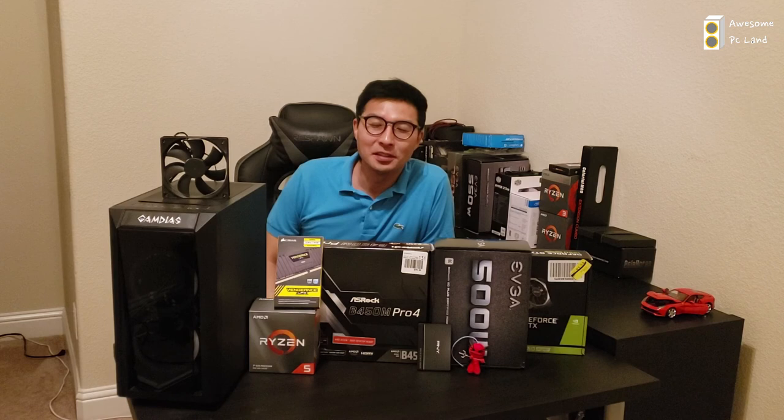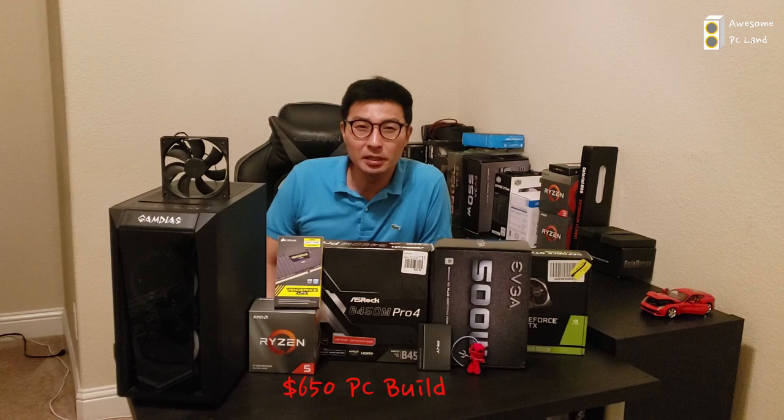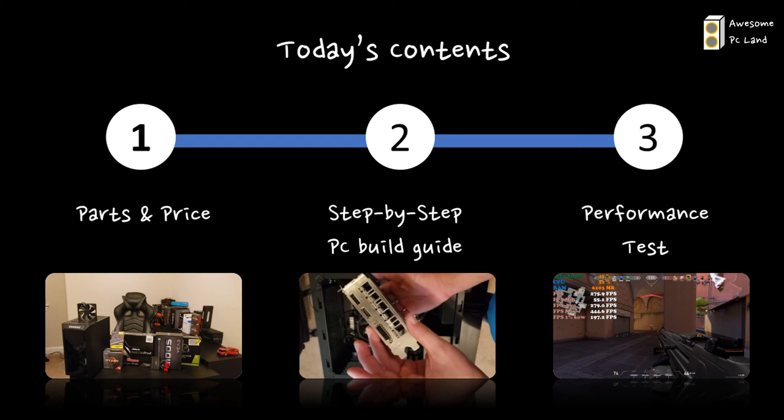Hello guys, welcome to my channel. Today I'm gonna build a $650 PC mainly focusing on video editing, but also you can play light gaming. I'm going to discuss three topics today: first, what components I have used to build this PC and their prices; secondly, a step-by-step guide on how to build the PC; and thirdly, a quick performance test.